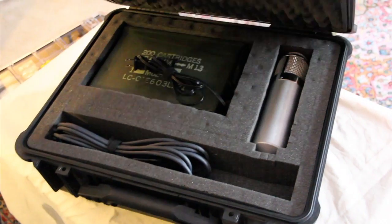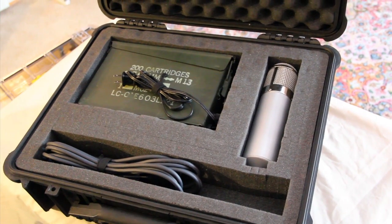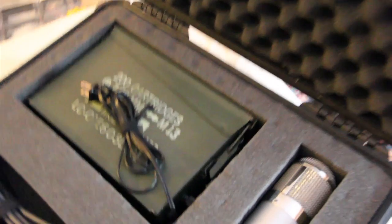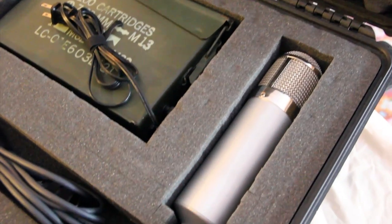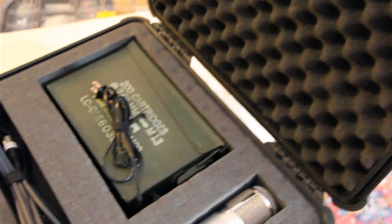I've been traveling so much and I realized that protecting the microphone is one of the most important things to do. I put it in a Pelican case and cut out foam for the cables, the power supply, and the microphone itself. These cases protect it from the elements, and I'm also able to check it as airplane baggage — it comes out of the baggage terminal fine and takes the shock really well.